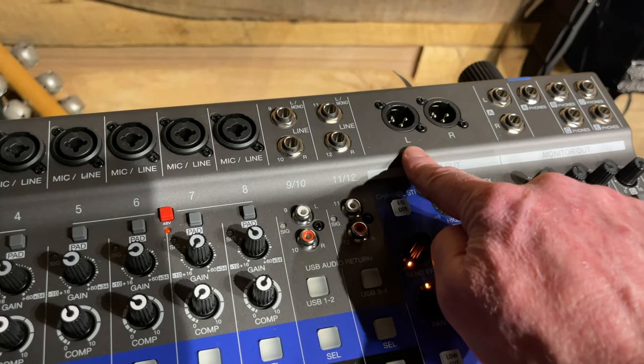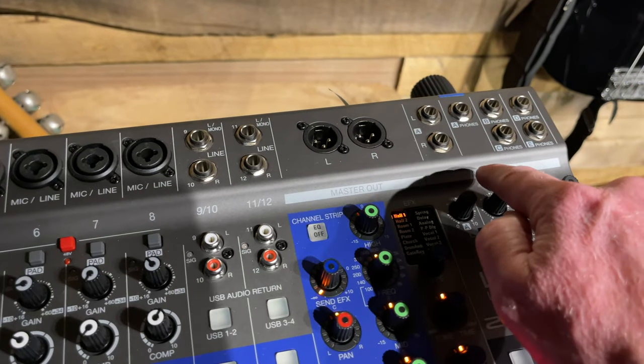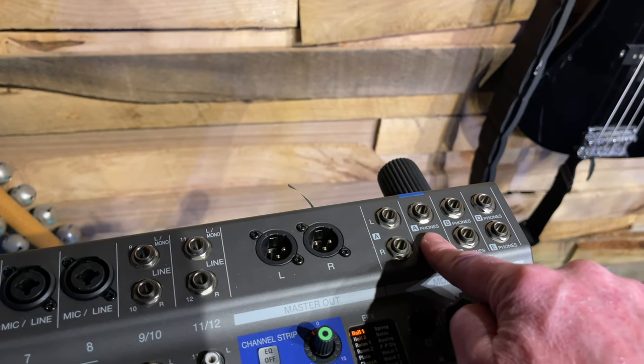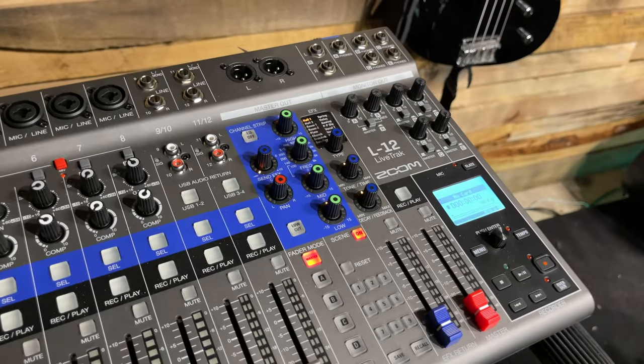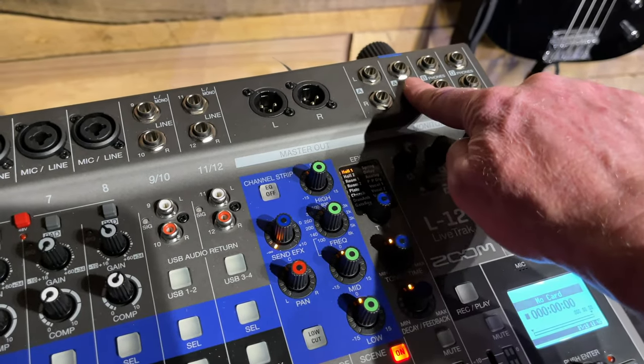Here are the main outputs — left and right — they go out to the main speakers. For the monitor, I recommend using A with an instrument cable, and that'll go out to a floor monitor. The volume level for the floor monitor is going to be right here because you have it plugged into there.